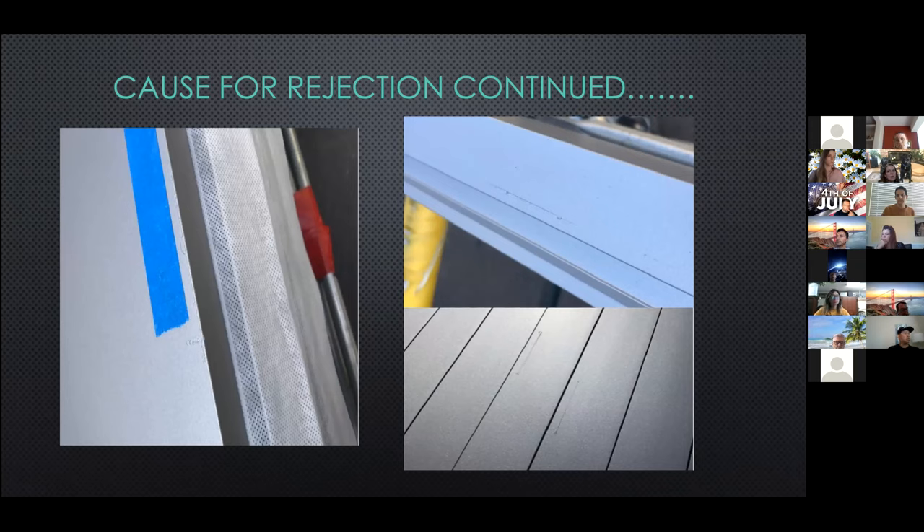Typically when there is rejection in the shop, the shop will notify the PM and purchasing and we will go out and document the damage. Once we have a final piece count, we will request replacement material. When we request replacement material, we are credited back the material less the scrap value. So we are getting a full credit, but we're not seeing it fully credited against the PO because of the scrap.